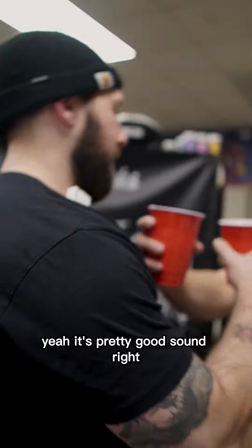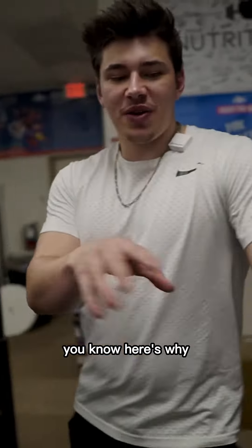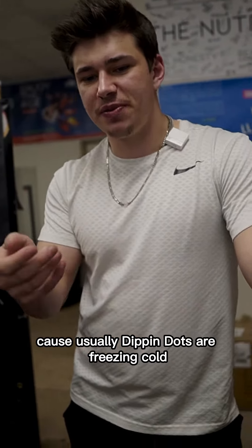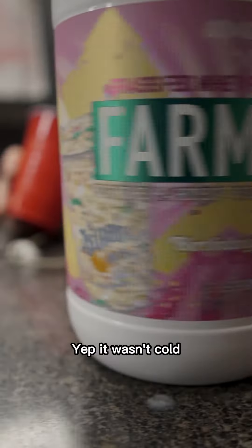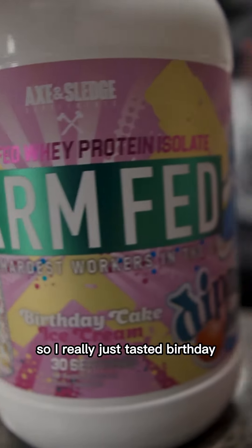Alright, cheers. It actually really wasn't — here's why I think it's a little weird for me right now. Because usually Dippin' Dots are freezing cold, like ice cream. It wasn't cold, so I really just tasted birthday cake.